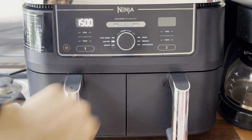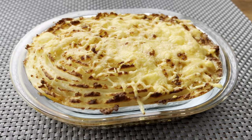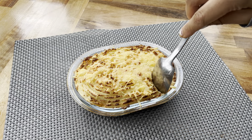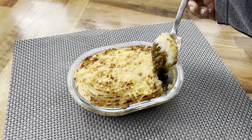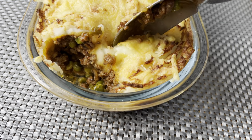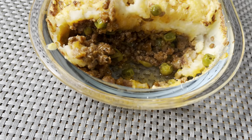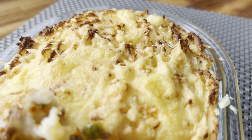I cooked the shepherd's pie at 180 degrees Celsius for 15 minutes, which was plenty of time. When it came out it looked absolutely gorgeous — golden brown on top, cheese all melted, and the mince sizzling at the bottom. The inside looked and tasted so delicious. Using the air fryer makes it much quicker than the oven, so I'll definitely be making my shepherd's pie this way in the future.